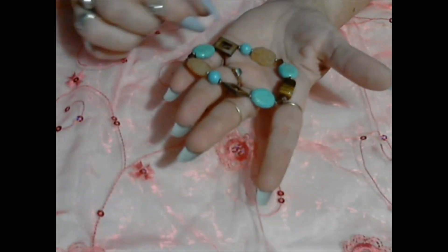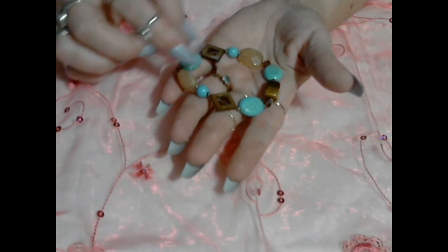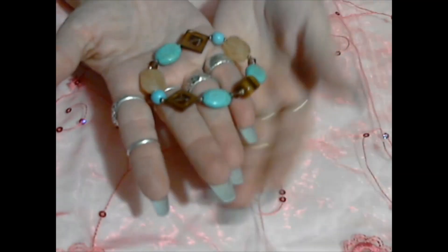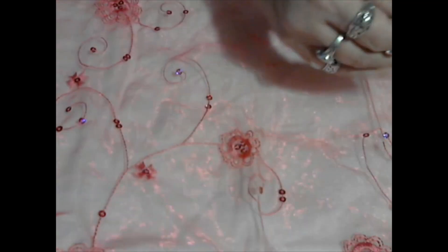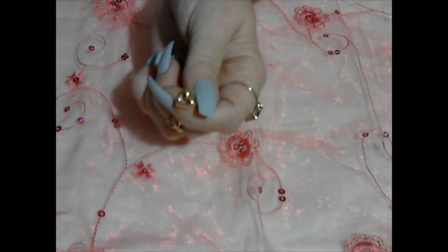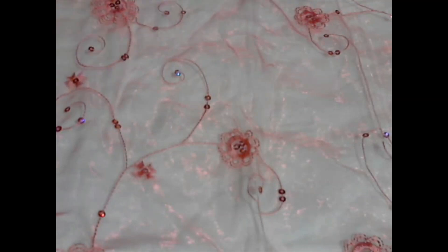Here we have a halite necklace with some glass stones, some shell pieces, a piece of tiger's eye, and some little brown root beer colored crystals. That's very cute. It's stretchy and the stretch is still pretty good. We have a little gold tone heart earring with a little clear rhinestone in there. Unsigned.